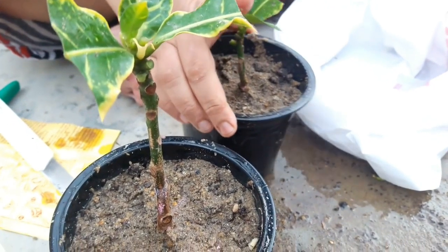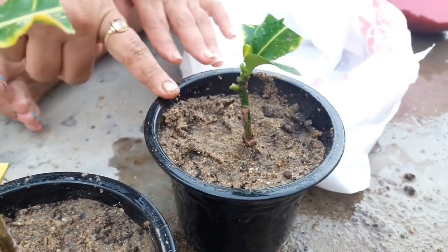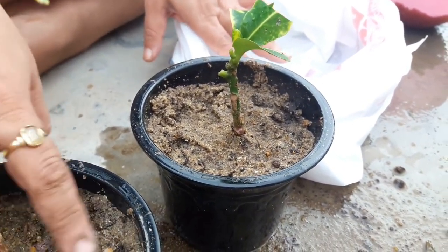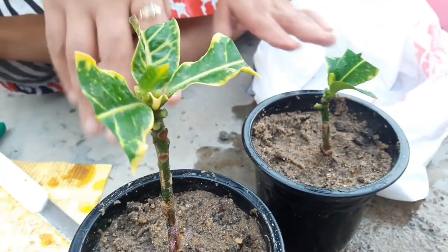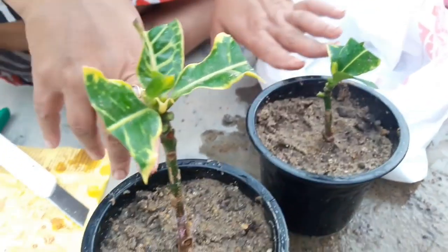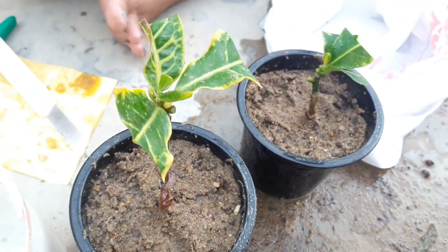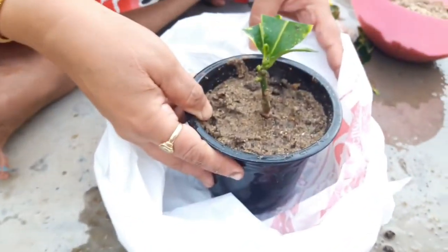Place the cutting gently into a hole. Make a hole with your finger first, so that if you push the cutting directly into the soil, the tender tissues may get damaged or the powder will be removed. Place the cutting gently, then press the surrounding soil to remove any air pockets.